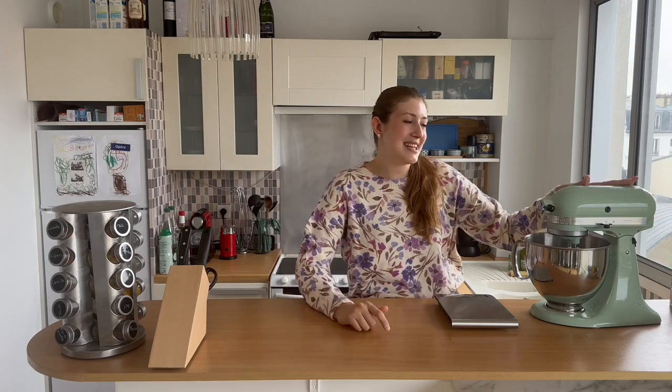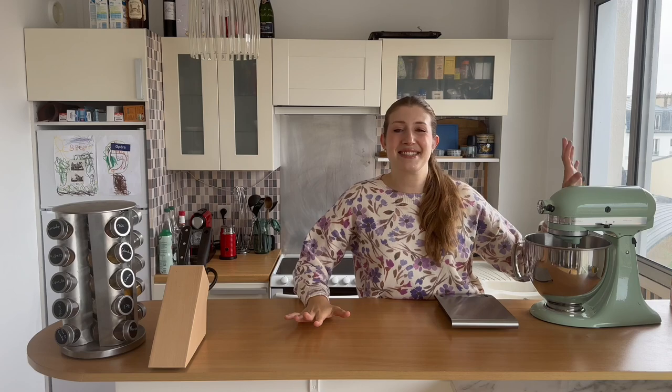Also we have to break in my brand new KitchenAid machine — you guys haven't seen this yet because it's going to be in an upcoming apartment renovation video, but yeah I just got my dream KitchenAid mixer, so we'll break it in today.